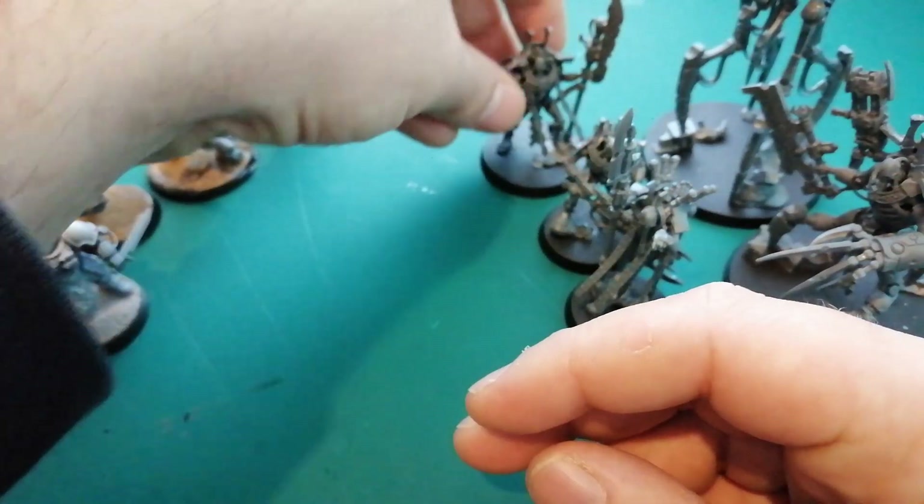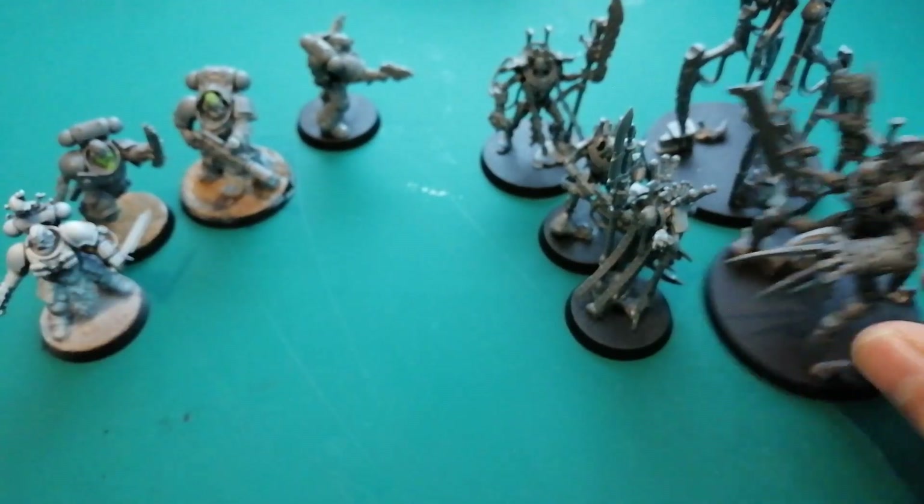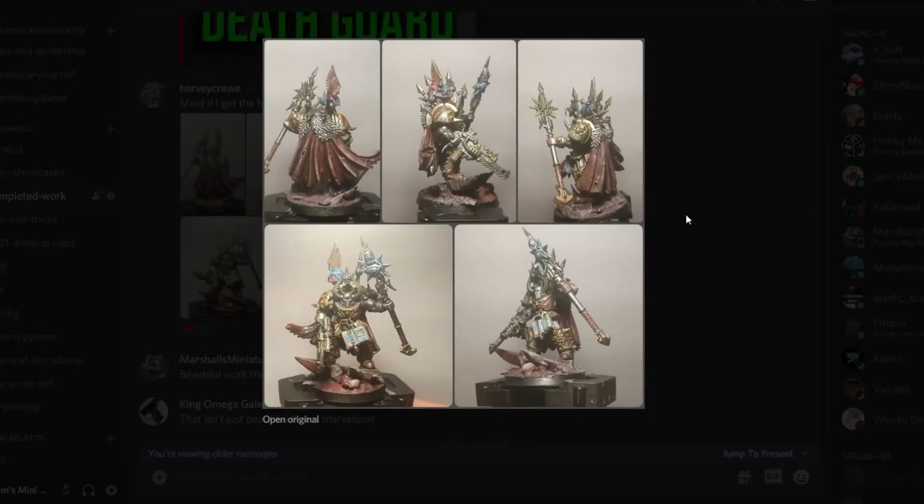Really excited about painting these and super excited for the community army to start soon. So we're on to the viewer showcases. I've actually made a new channel for this called The Completed Work, because we're getting so many entries these days I have to narrow down my search for these videos. We might have a look at the WIP channel later as well, but I think we've got enough here for this week.